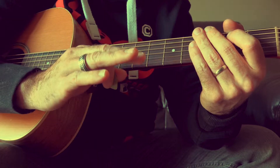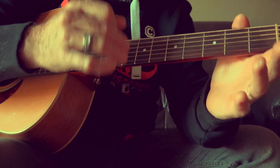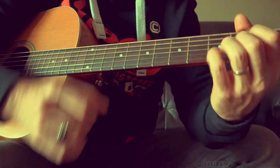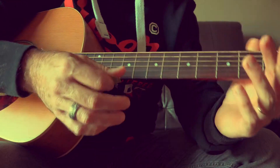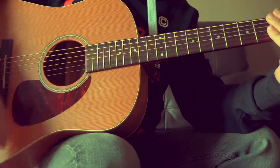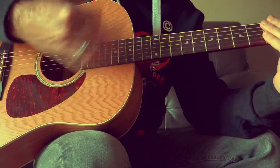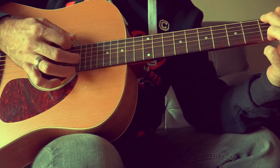Notez bien que je n'arrête pas ma main droite. Vu qu'on est sur un rythme assez rapide, vous ne pouvez pas vous permettre d'arrêter votre mouvement de main. Une chose importante qu'il va falloir aussi travailler : on n'est pas sur la gratouille avec l'avant-bras qui n'arrête pas de bouger. Il va falloir commencer à travailler en bougeant uniquement le poignet, pour avoir cette rapidité dans le jeu.